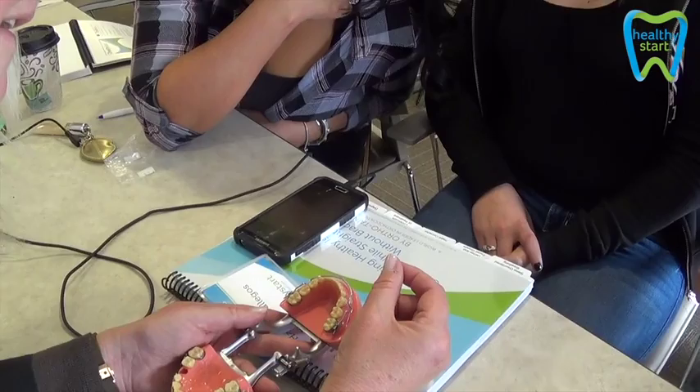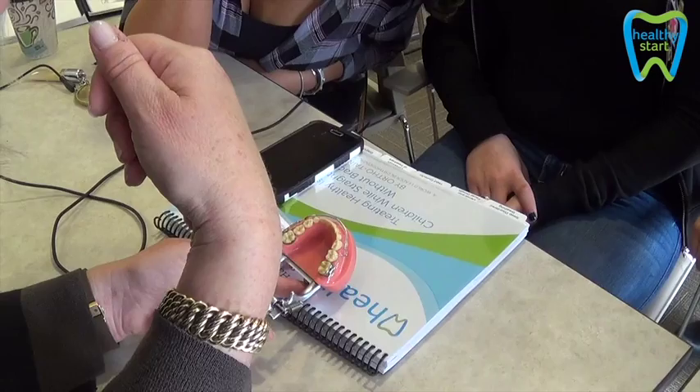The chain placement is determined by handedness. For right-handed patients, you want the chain on the left side, because you want the right hand free so they can brush. So if I'm right-handed, it's easier for me to pull this out and brush my teeth. If I'm left-handed, I probably want the chain on the right side and leave the left side open.